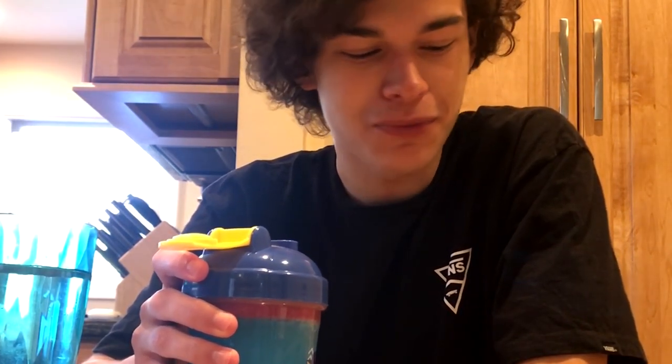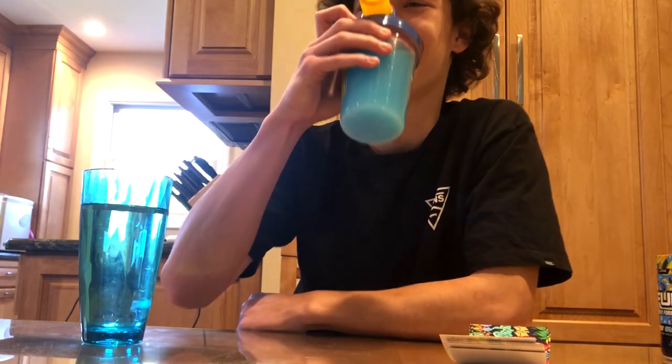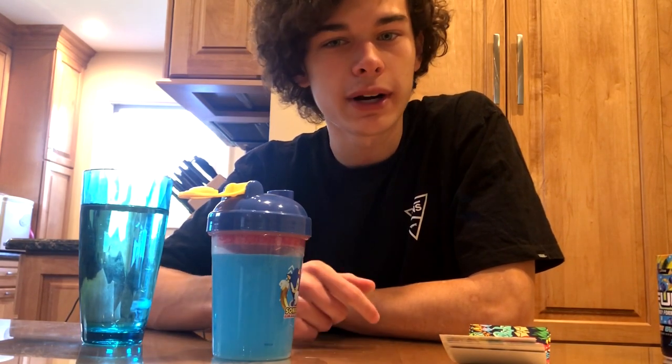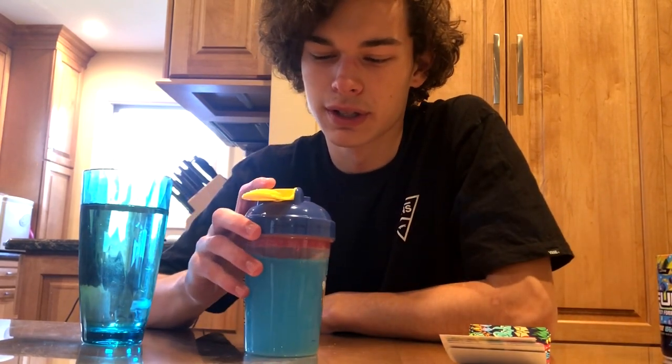Alright, that is — oh, that's good. Oh my god. It doesn't taste like the lemonade flavor — I mean, I guess it does, it's very close to it. The blueberry is more of an aftertaste; it's not right away. It's more lemonade up front and then you get that blueberry aftertaste, which is cool. Nice and refreshing.